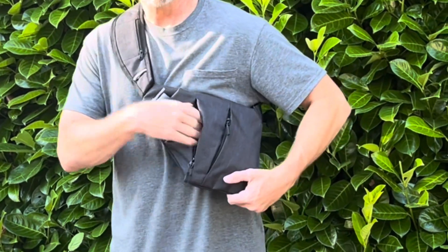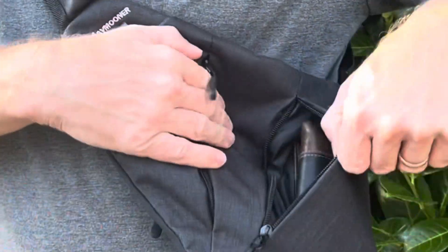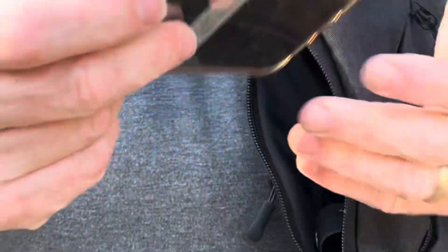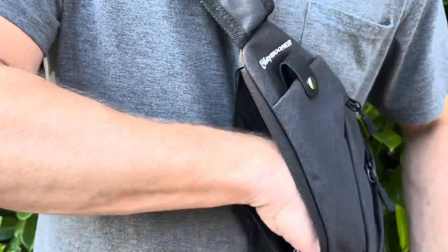You can fit your firearm right in here. Here you can put your wallet, and here you can fit a phone and car keys.